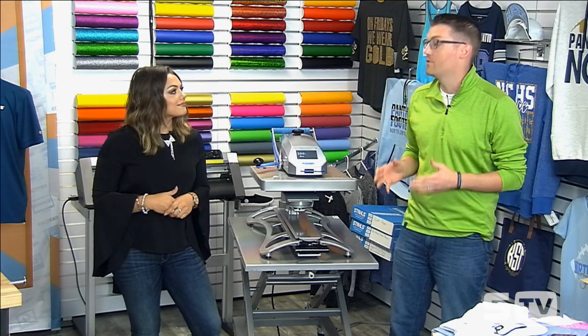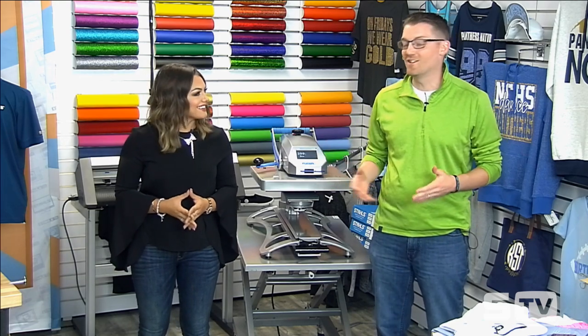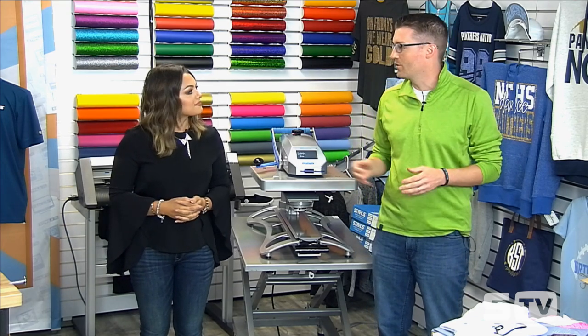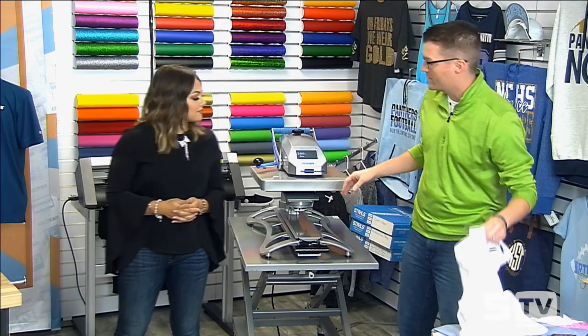We're going to be doing a lot of hands-on applications in today's morning show. You just came back from SGIA in New Orleans, which is one of the biggest trade shows of the year, so we're going to hear a little bit about what was happening at the show. But before we get into all of that, I needed to make some new show shirts, so we thought why not make them during the morning show and try to teach you some concepts. That's where we're going to start off over at the heat press.